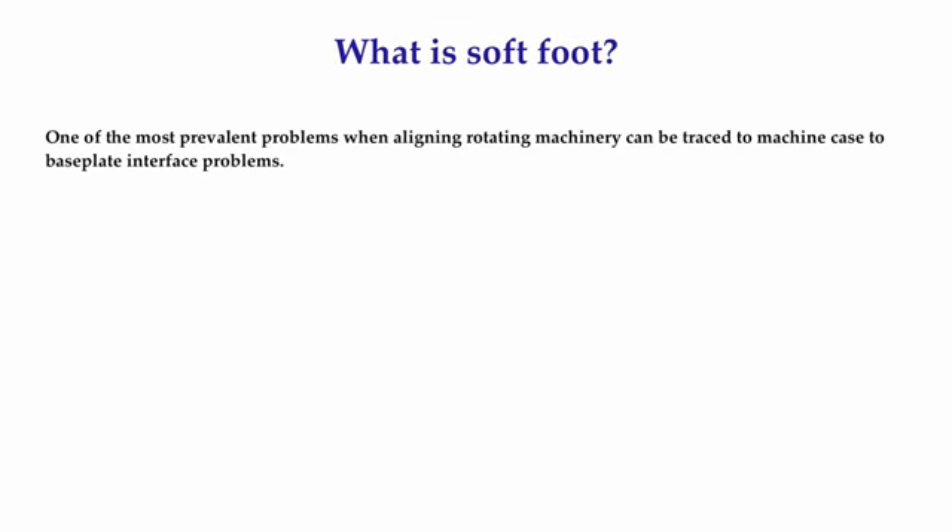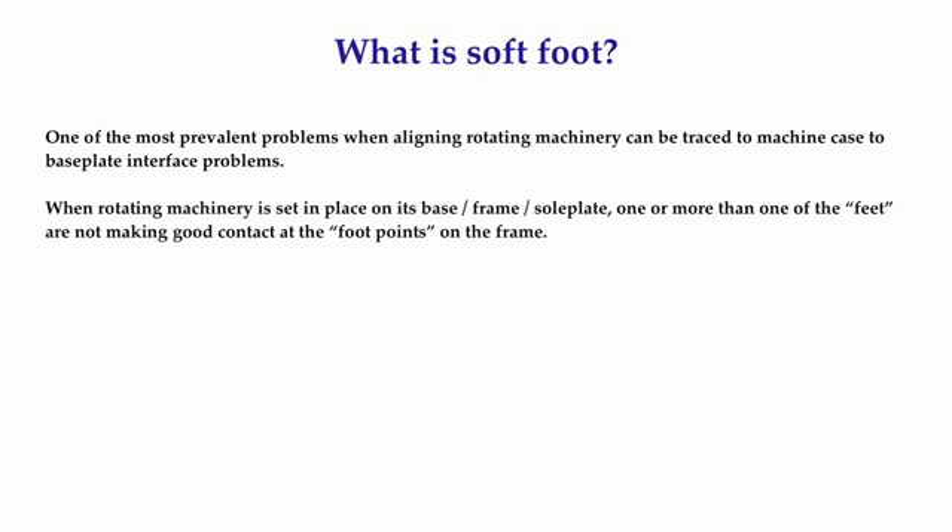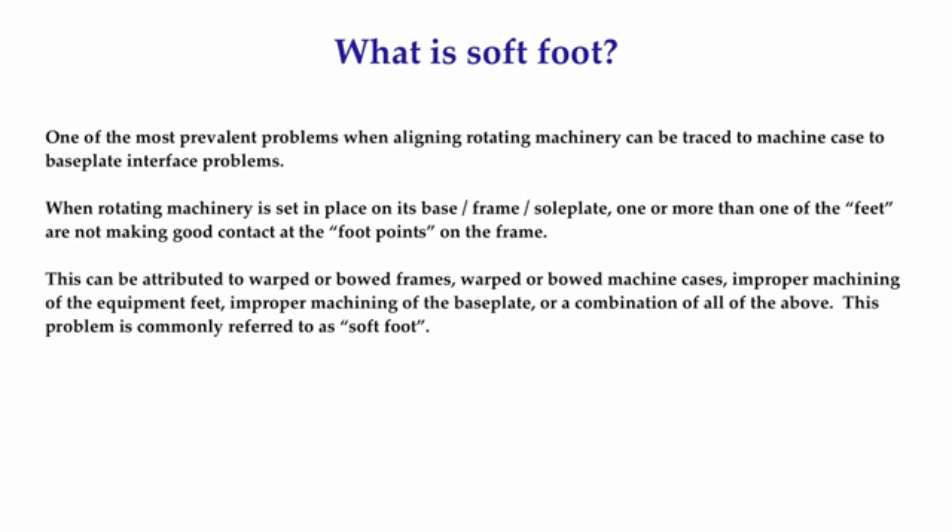One of the tricky problems you will frequently encounter when aligning rotating machinery can be traced to what is called machine case to base plate interface problems. When a piece of rotating machinery is set onto a base or sole plate or frame, one or more of the machinery feet are not making good contact at the foot points on the support structure. This can be attributed to warped or bowed frames, warped or bowed machine cases, improper machining of the equipment feet, improper machining of the base plate, or a combination of all of the above. This problem is commonly referred to as soft foot.